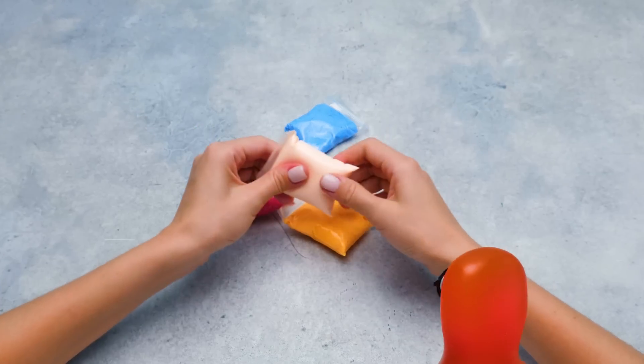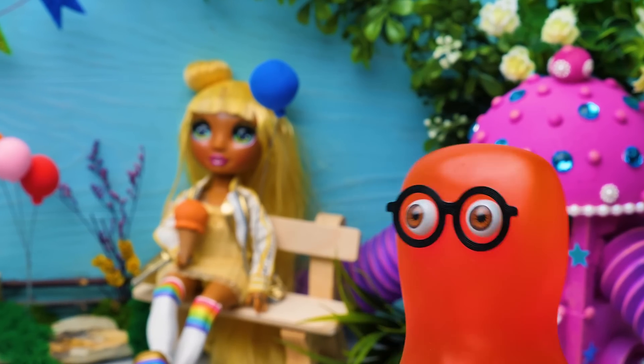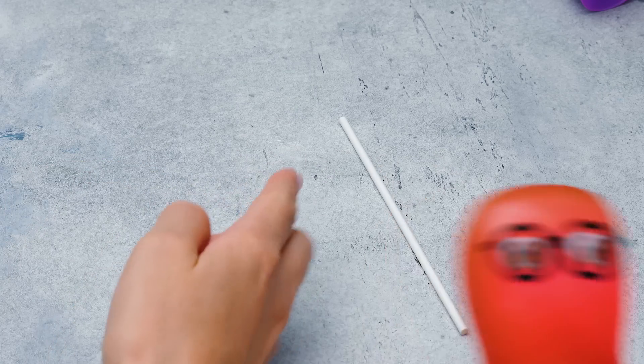Sue, for how long are you going to chill here? Don't you know that I'm in trouble? Oh, hi, Sammy. What kind of trouble are we talking about? LOL dolls are torturing me with all that 'let's play.'